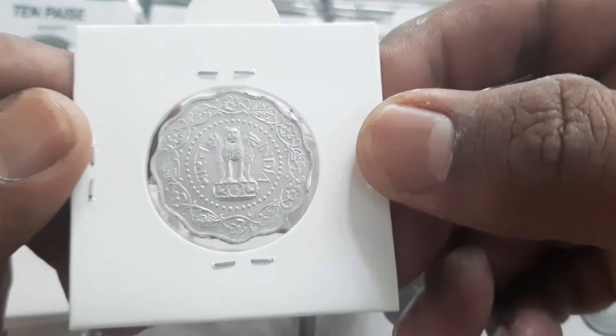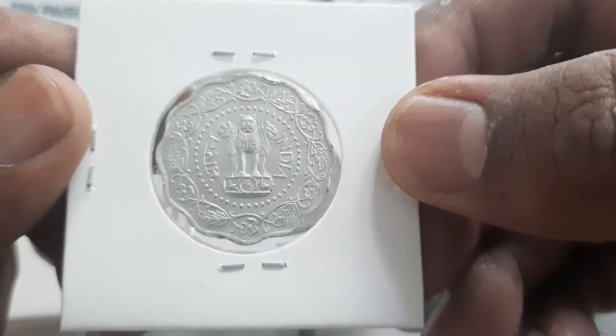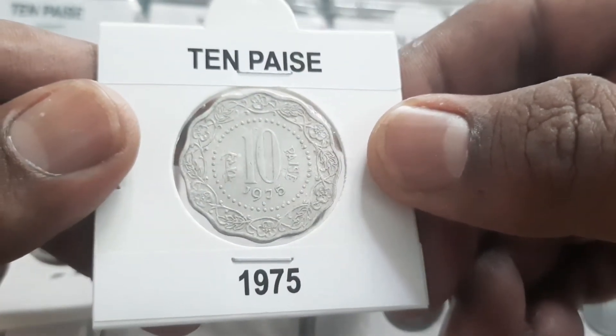On the obverse, the Ashoka Lion is depicted in capital within a circle of beads, with the surrounding read lettering 'Bharat India'. On the reverse, the denomination and date appear below within a circle of beads, surrounded by the lettering '10 Paise'.